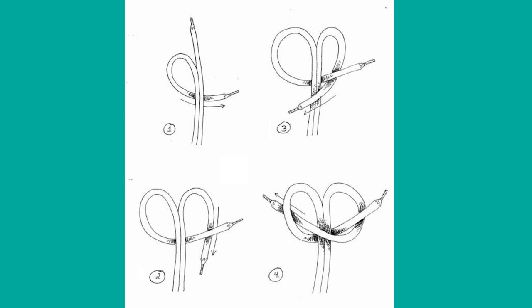Figure 3: Pull the right strand of cord and place it over the main cord. Figure 4: Insert the right strand cord inside the loop made by the left strand cord.